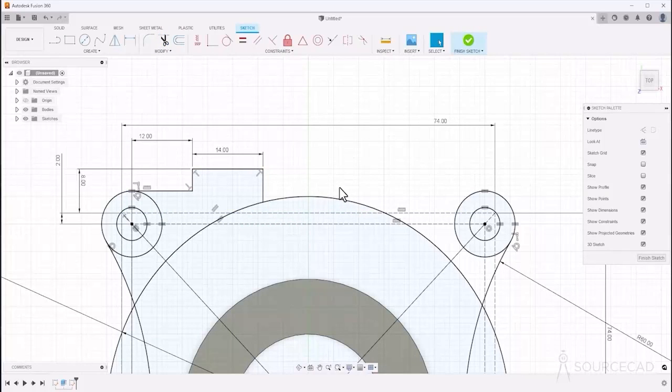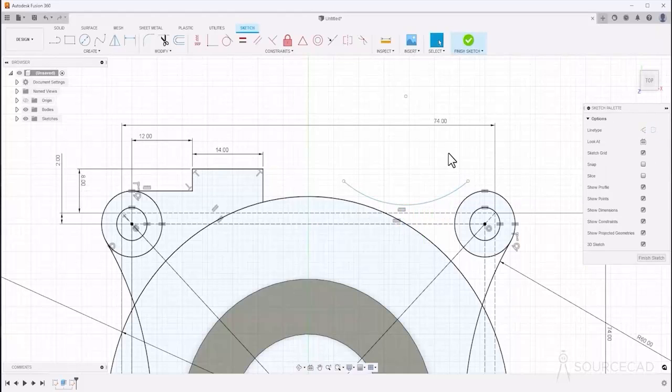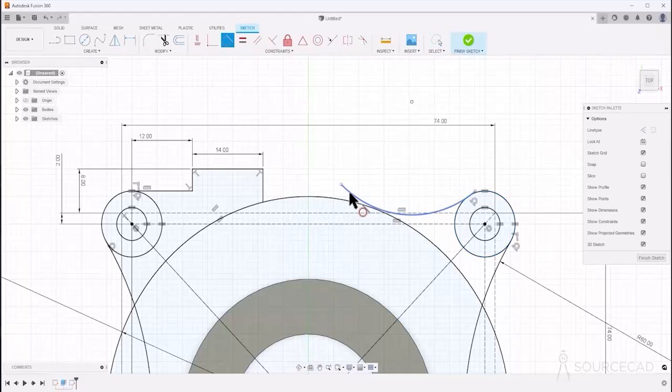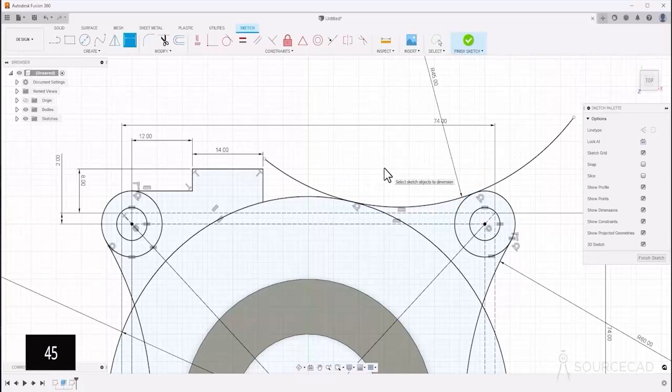Now we need to add another tangent arc here. Go to arc three-point, select the first, second, and third points. Select this, Ctrl-select this, and make it tangent. Select this and this — they are tangent as well. The radius of this one is 45, so type 45 and done. Now trim the extra edges.